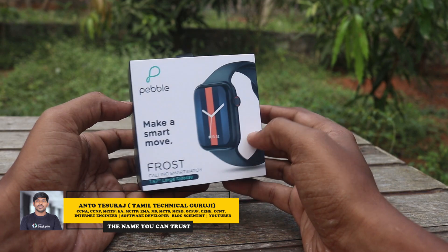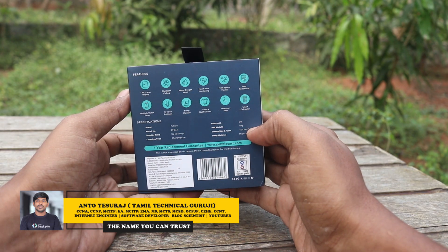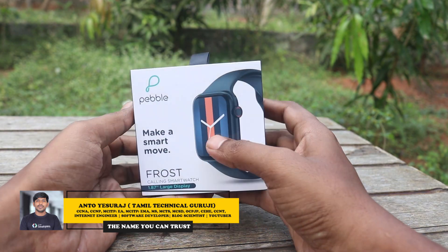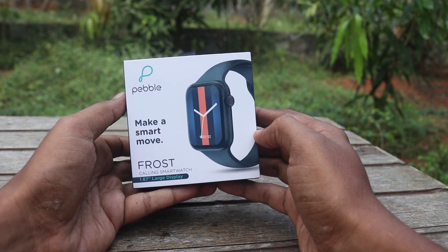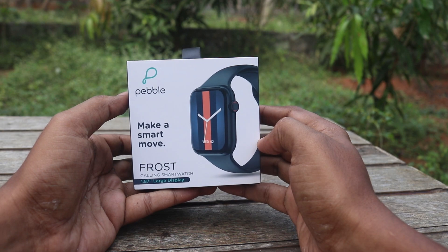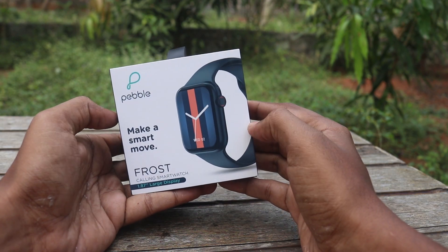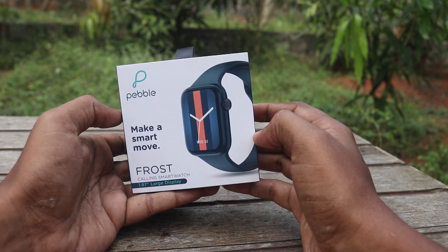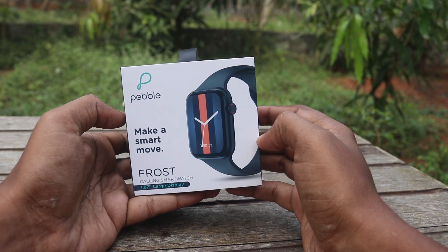This is a special edition. If you look at it, there are many options for this watch. You can review it. We will go through the video. There is also a coupon available. If you follow the video, please hit the subscribe button and hit the bell icon so I can give you new updates. Let's see it all.